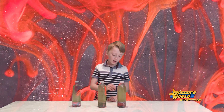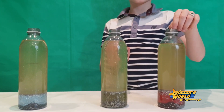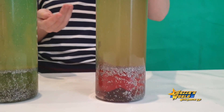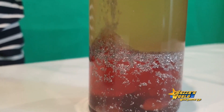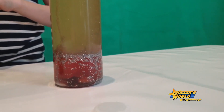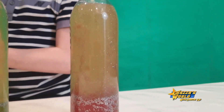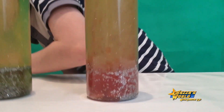Now guys, we're going to start adding the Alka-Seltzer. Here it goes — first one's in, second one's in. I can already see some bubbles happening. Oh it's fizzing — look at all the glitter moving around! Wow, that looks cool!